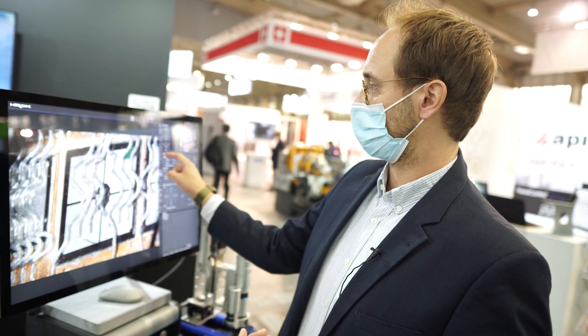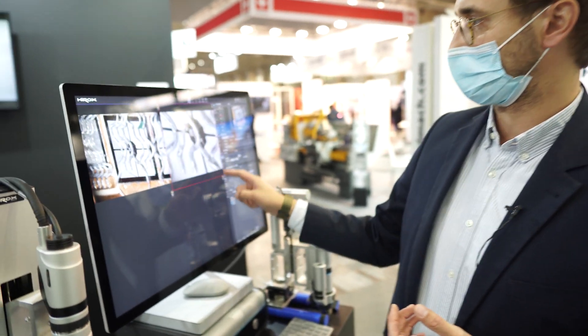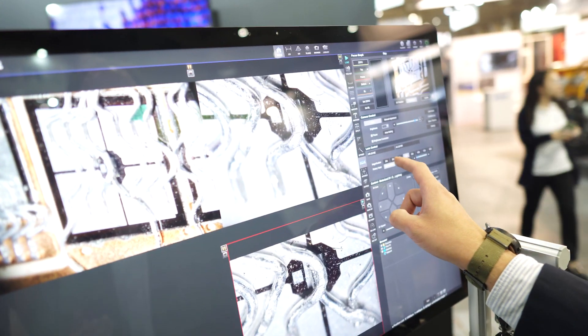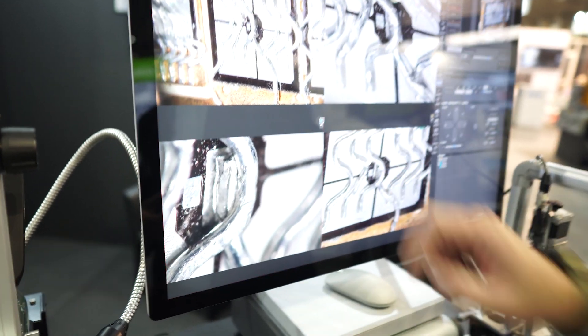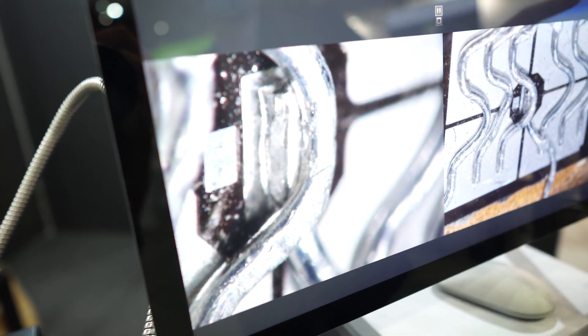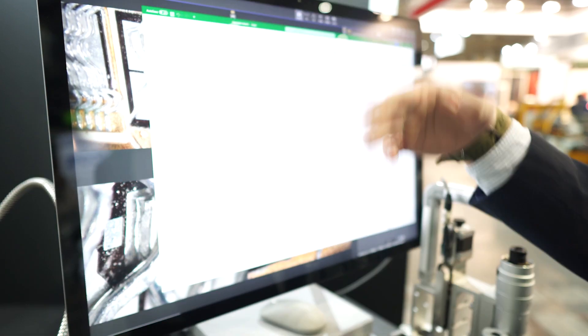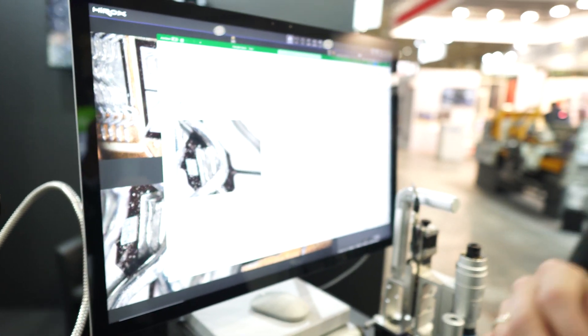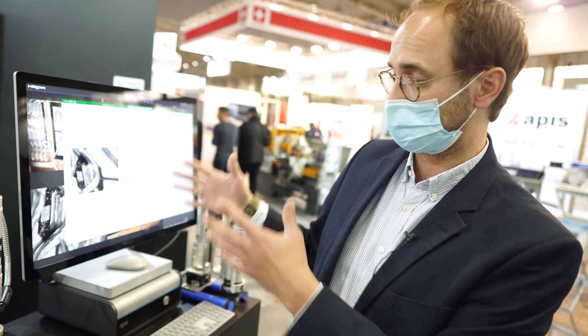On top of this I can quickly make a report at different magnifications, checking the part from different angles of view, and then save this image or put it directly into a prepared Excel report. For example, the Kielce University was just here and I can work directly on the same workstation on my reporting.